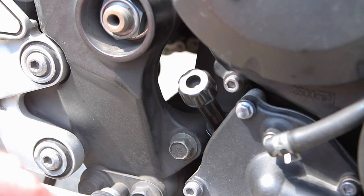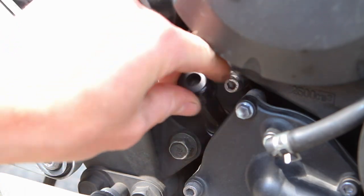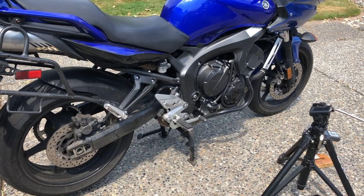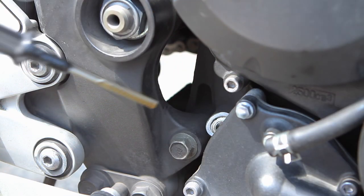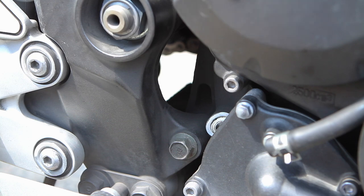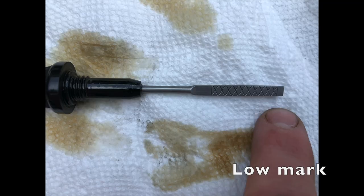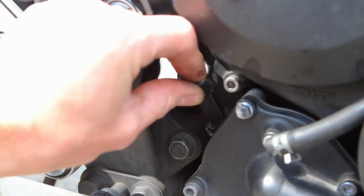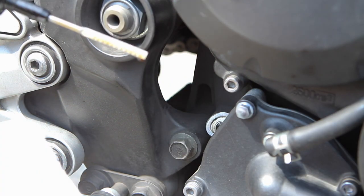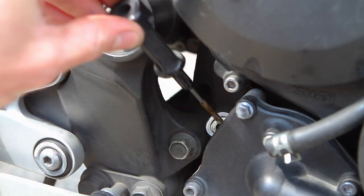Check the oil: let the bike get up to temp, turn it off, and let it sit for a minute or two to let the oil drain down, then unthread the oil dipstick. The bike should be on a level surface on the center stand. Wipe it off, then reinsert until the threads make contact — don't thread it in — pull it out and check your mark. It can be a little hard to get a clean measurement if there's oil sitting in the hole, so try a couple of times.